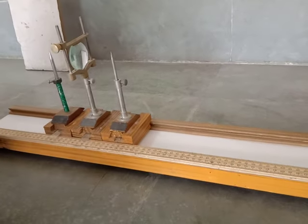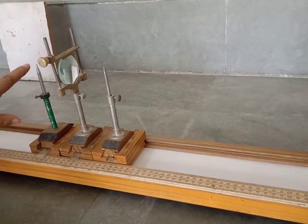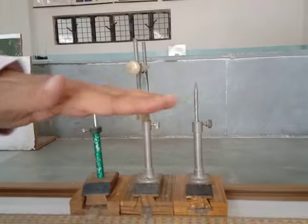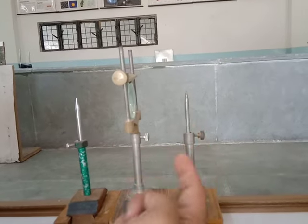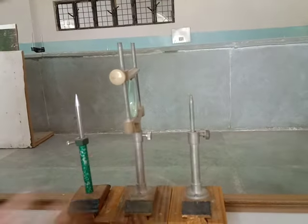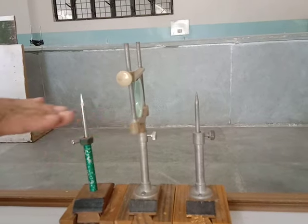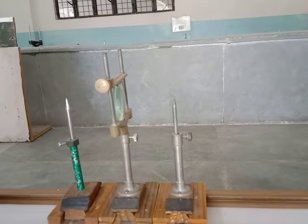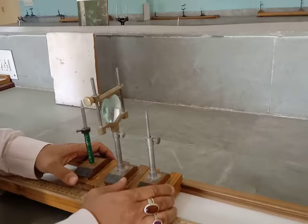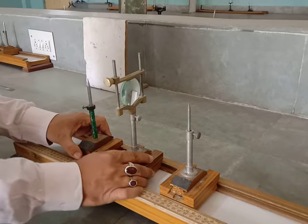Why are we bringing them together? If you bend down slightly, you will see the levels of the two pins and the center of the lens — they should lie in the same straight line. As you can see this pin is a little too high, so I am going to bring it down with the help of the screw. Now they are more or less in line. The reason we have to do this is so that when we get the image it is clear and inverted. Now I am going to spread this out and move to the main procedure.